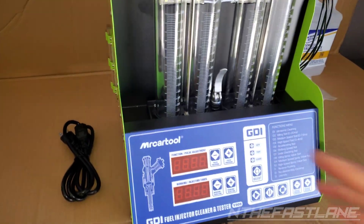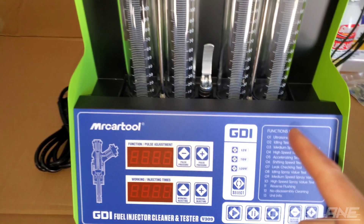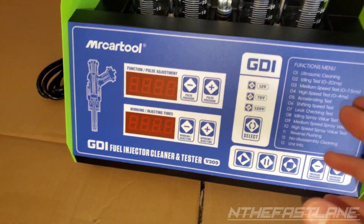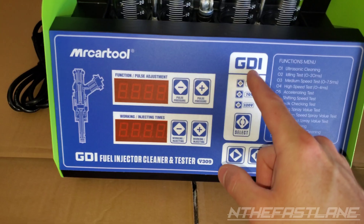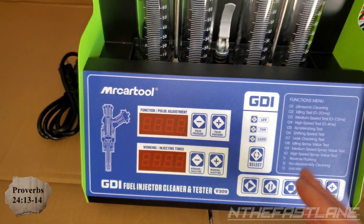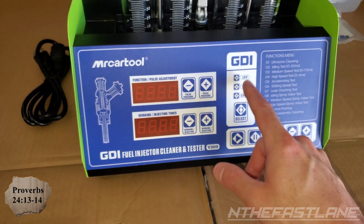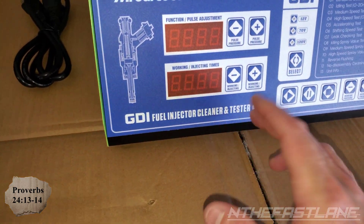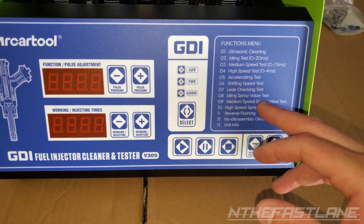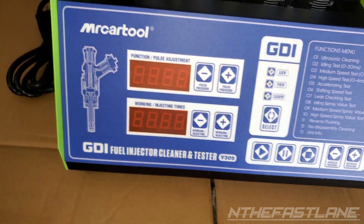Hey guys, in the Fastlane here. Tonight I'm getting ready to pull some injectors on a Hyundai Veloster. These are GDI injectors, which stands for gasoline direct injection. With these injectors, they run a higher voltage — all the way up to 120 volts. That means you need to make sure you have a unit that can test them, and that's where the GDI fuel injector cleaner tester comes in. It has the higher voltage built in, and it can run high speed tests, medium speed tests, idle tests, and a whole bunch of other functions.